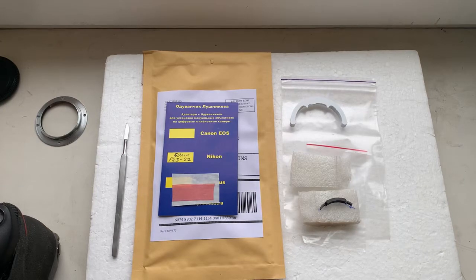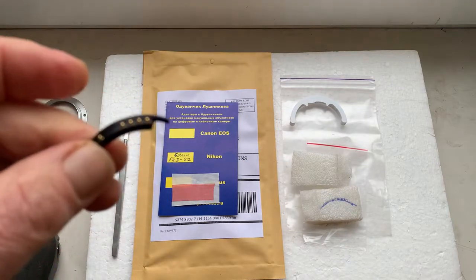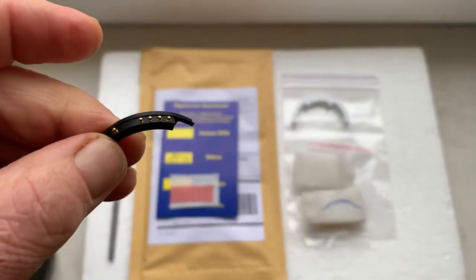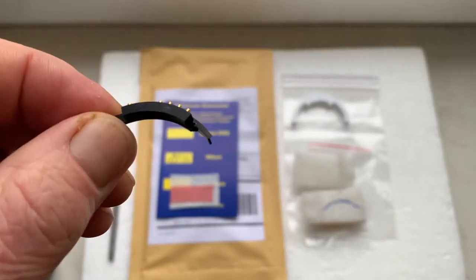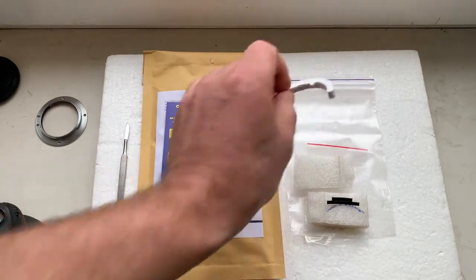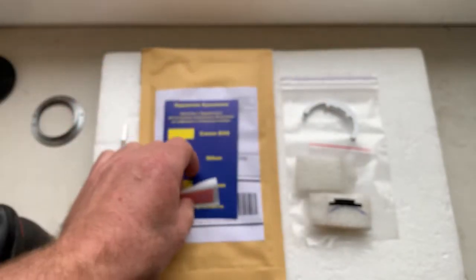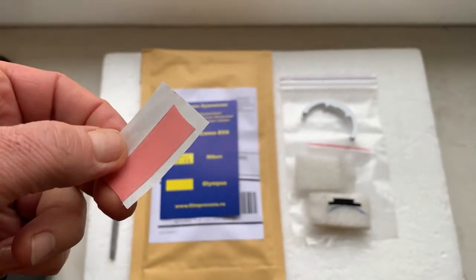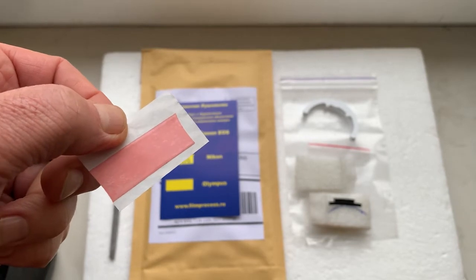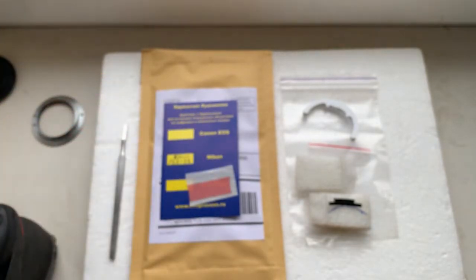Hello Rory, this video is about your chip. Look please, this is your chip with special plate. This is the caliber, and this is a little piece of double-sided adhesive tape for installing the chip on your mount.